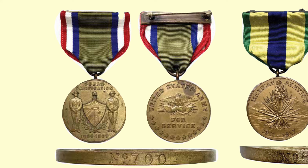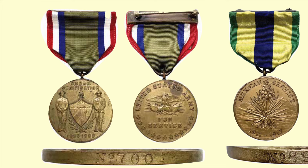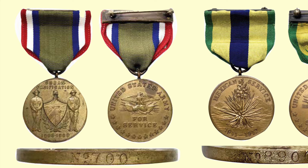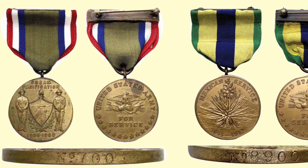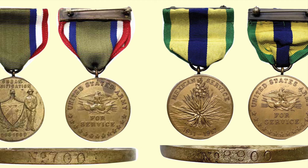The Army of Cuban Pacification Medal was awarded to all Army personnel who served in Cuba between October 1906 and April 1909 to assist the new government during the insurrection. In the center of the medallion is the coat of arms of Cuba, supported on either side by a soldier in khaki uniform standing at parade rest. The words 'Cuban Pacification' are on the medal, and the soldiers being at parade rest indicate more of a pacification rather than open and direct combat.